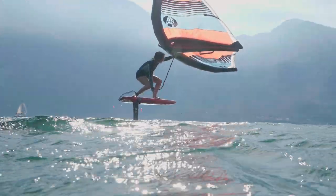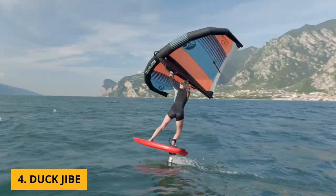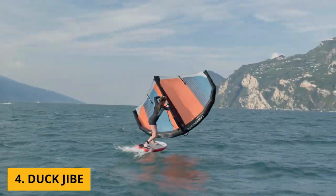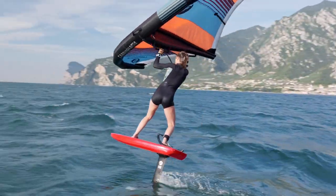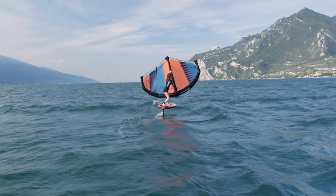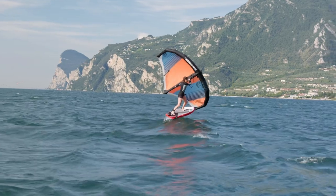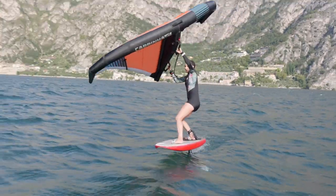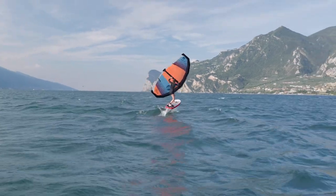If you really want to impress somebody on the beach, the coolest turn is the duck jibe. It works basically the same as a normal jibe, but instead of letting go of your backhand, you let go of your front hand and the wing makes a downward loop. The wing stays right in front of you so it catches a bit more wind and has more power, making it a great one to try at speed.